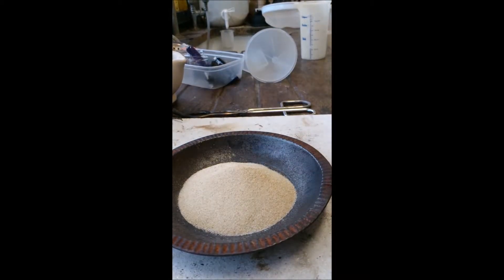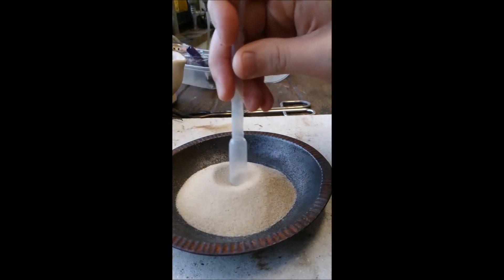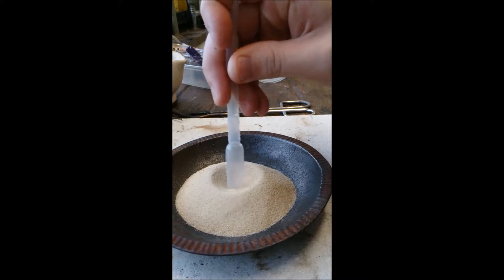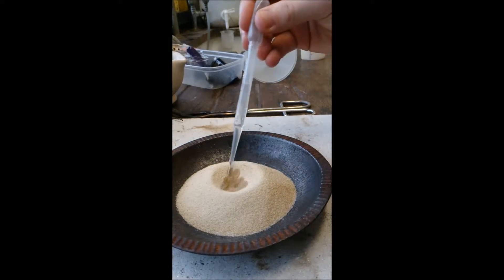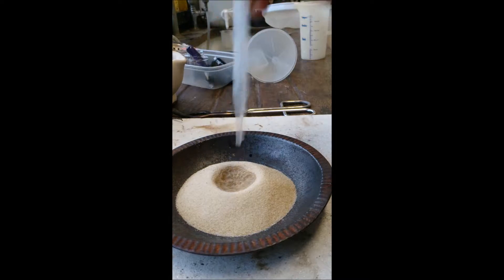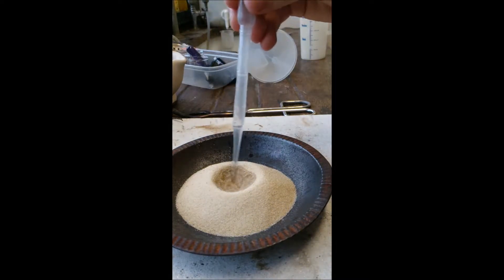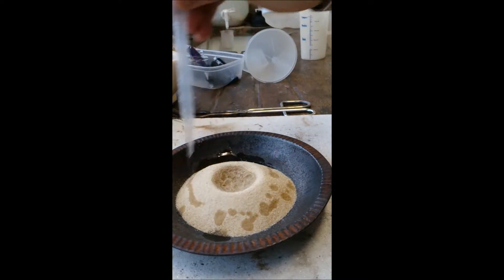Okay, so what I've got there is a metal tin with some sand in. Now I'm going to make a little mound hollow in the middle there. And what I'm going to do is put some — I've got ethanol but you can use lighter fluid, any sort of fluid will do. I'm going to get a nice bit and a bit round the edge as well.